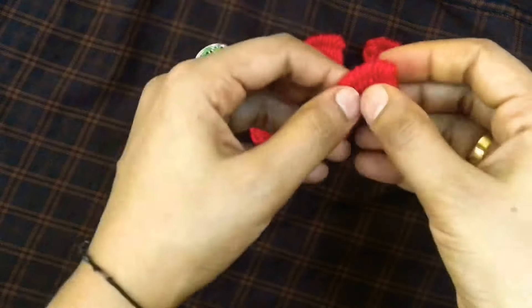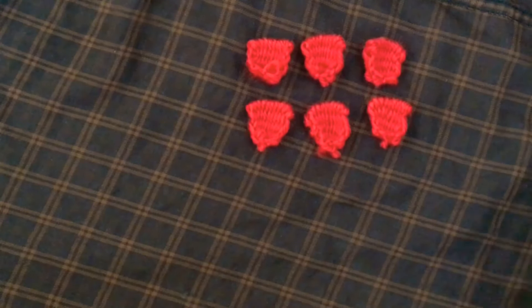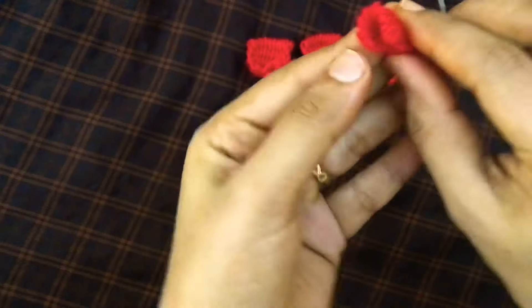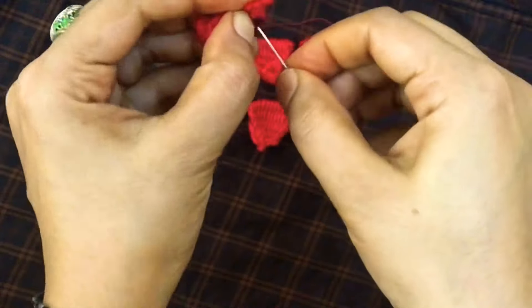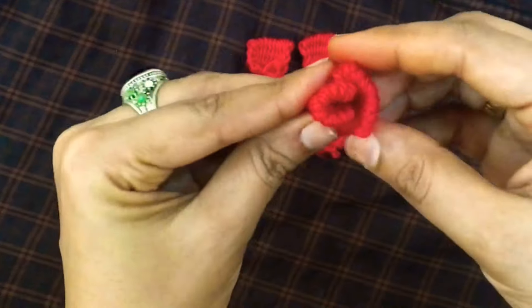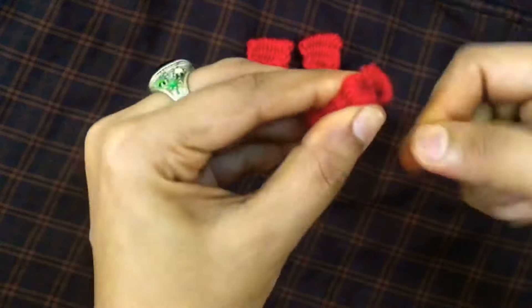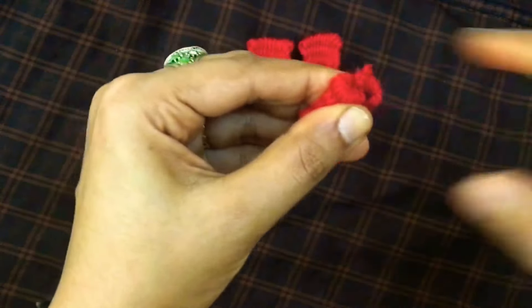We have to cut the petals, then we have to cut into a rose shape. We have to cut using a tool. This is how to cut the petals. We have to cut the thread and secure it. Let's make a joint in a good shape.